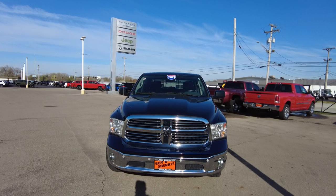Hey everyone, Mike Sherry with Paul Sherry Used Cars. We just took in this 2015 Ram 1500 behind me. I personally just got done test driving it and now I'm going to be reviewing this for you today.